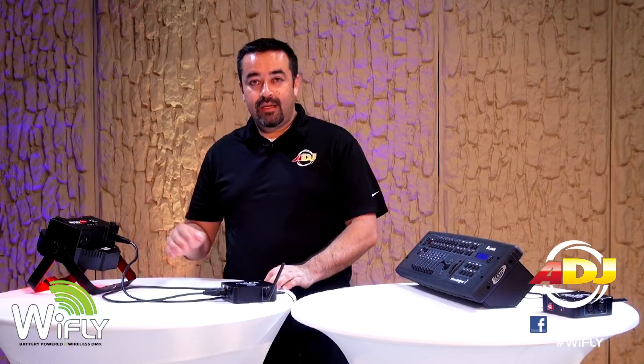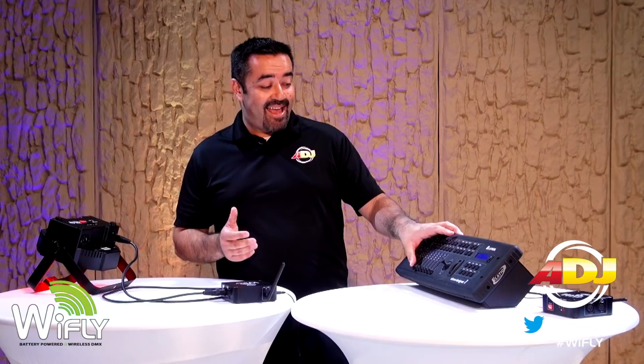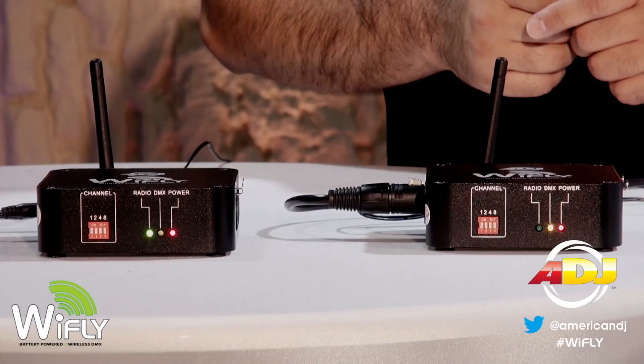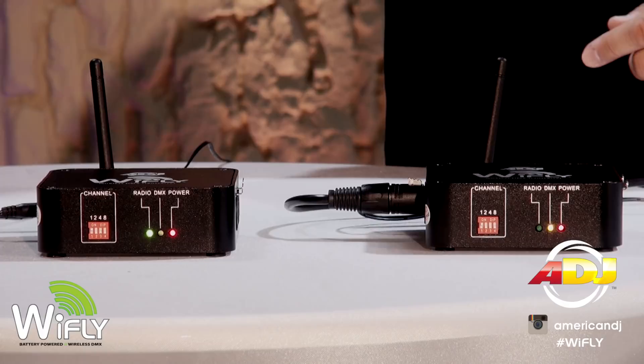Notice when you plug in the DMX cable to the sending transceiver, the yellow DMX indicator will light up. And on the receiving transceiver, the green radio indicator will light up. Now both transceivers are communicating wirelessly.